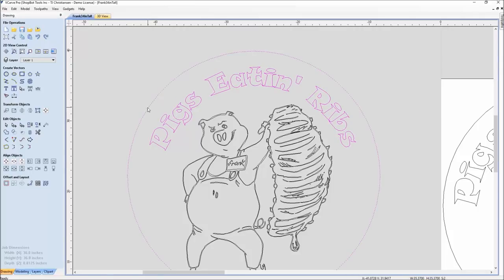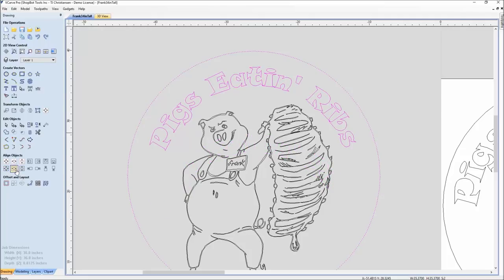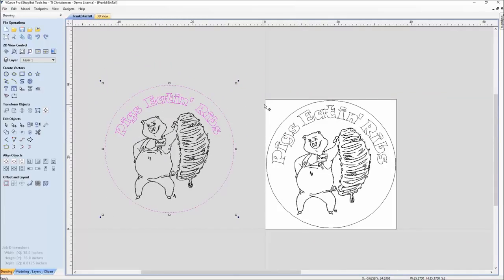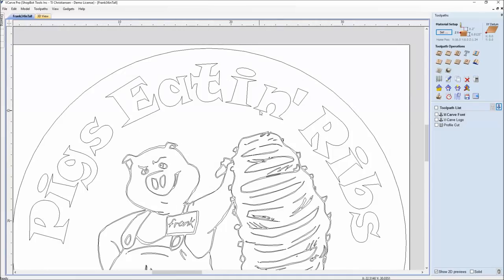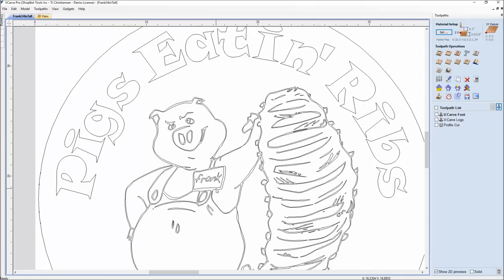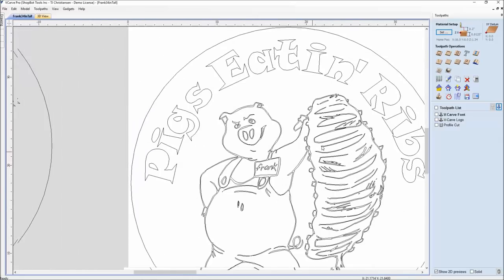I'll go ahead and select this, center it left and right, and put it like that. That shows the example of how I got to this. For tool pathing this sign, notice there are two different types of tool paths — one for the font and one for the logo — because the font is a very wide font where the logo itself has very skinny vectors that are parallel to each other.